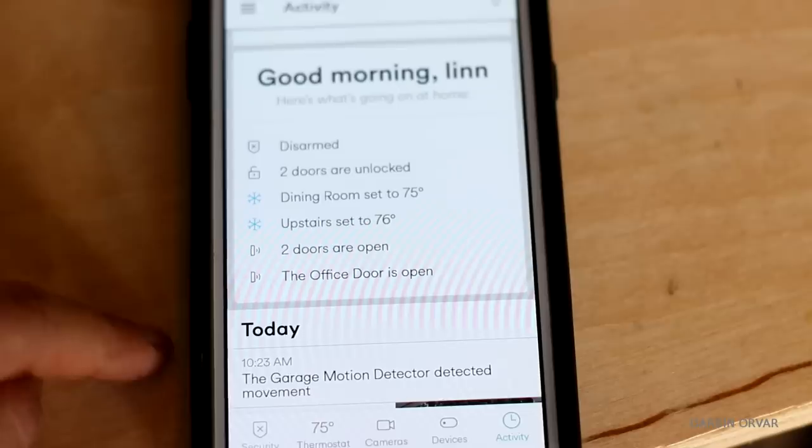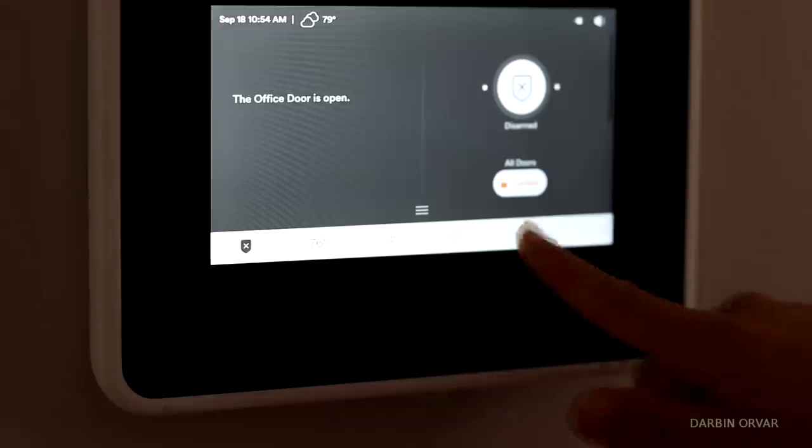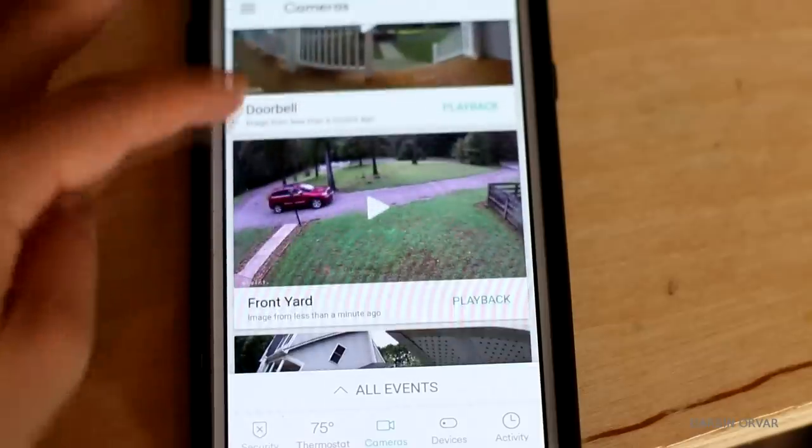I'm partnering with Vivint on this video. This is a really great time to install something like this on your home — if you're going away on vacation or anything like that. After having this system for some time, you really get used to being able to stay on top of things and know what's going on through your phone. I would definitely recommend it if you want to have more control and check your house when you're not home, especially if you work in a garage shop away from the actual house. There's a discount code and a link in the description below.